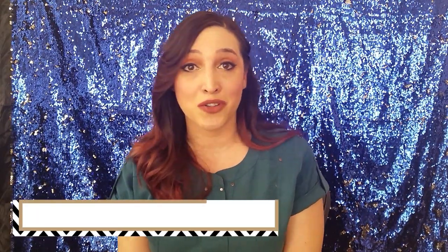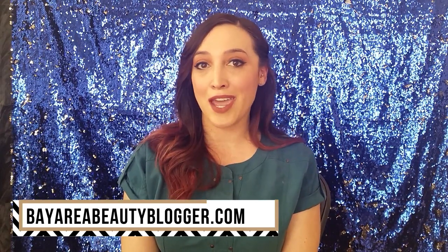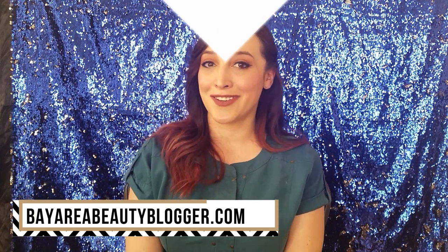I definitely give it a thumbs up. If you haven't already, go ahead and give this video a thumbs up as well to let me know that you liked it. Also hit the subscribe button and the notification bell so you will be notified every time I post new videos. If you'd like to see photos and written content on this product, you can check out my blog, bayareabeautyblogger.com. Thanks so much for watching and I will see you in the next video.